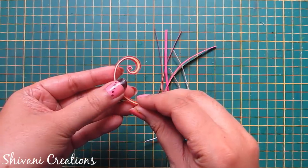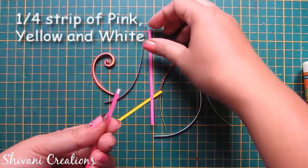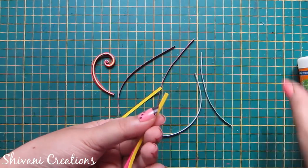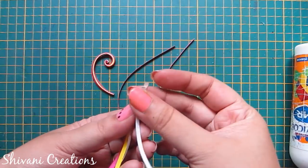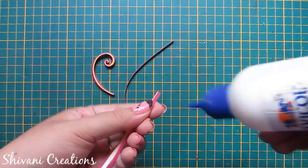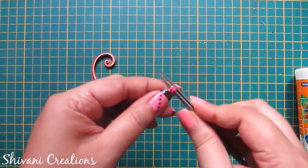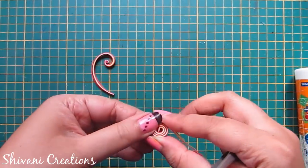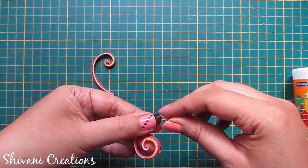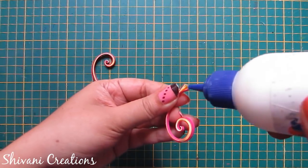Now I will show you how to make this scroll. I am taking one fourth strips of pink, yellow, and white. I will connect two pink strips from top, then one yellow, then two white strips, again one yellow strip, and then two pink color strips. Now take a tweezer and just twist this whole bunch in one direction. Now open the coil, so you will get a beautiful scroll shape. Cut excess strips from bottom and secure all the ends. Scrolls are ready.